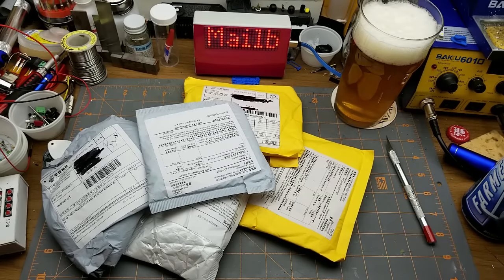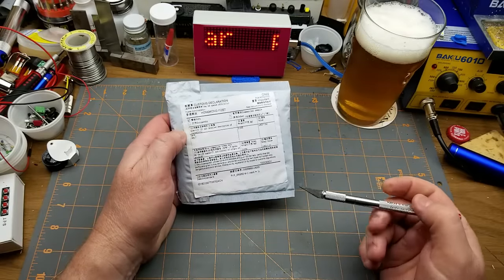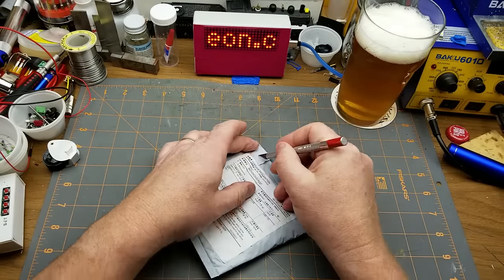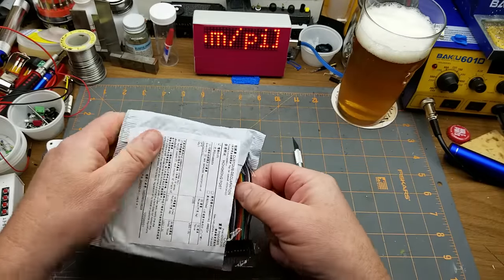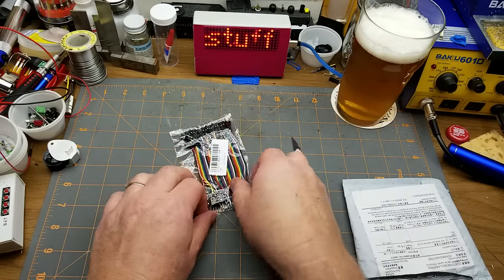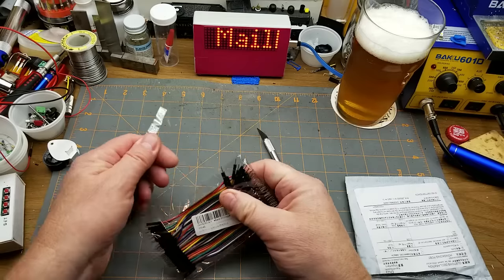It's clarifying nicely in the glass, holding its head pretty well. Okay, let's get started with card quantity one. Nothing else on the back side. It's not a card and it's not even a plastic sheet — it is a bunch of short DuPont jumpers.